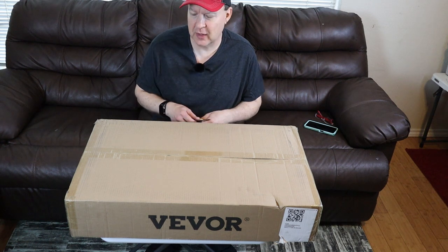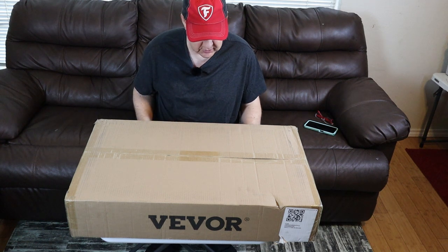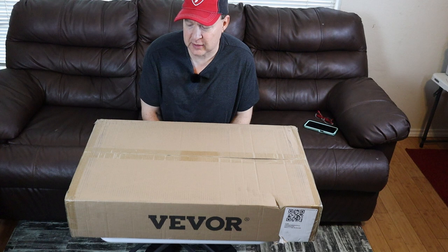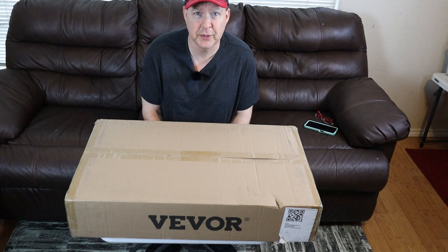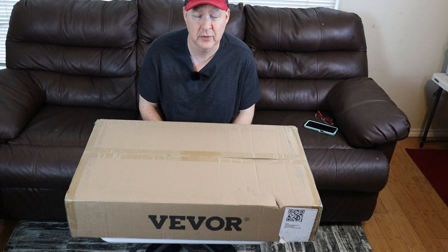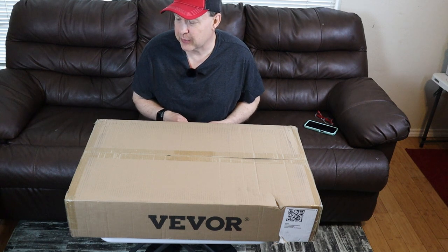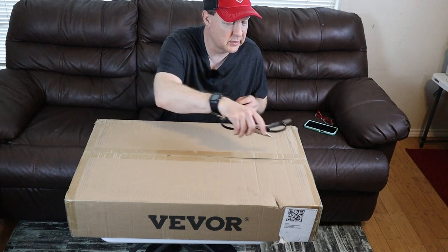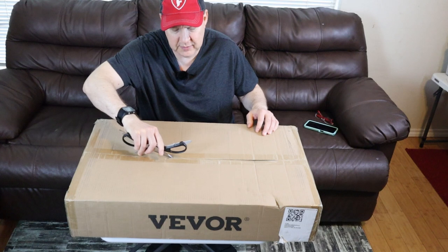Hello and thanks for tuning in again. Today we have a new product — it is our Vivore rolling kitchen rack. This is a kitchen rack that holds 300 kilos or 661 pounds and rolls around on silent wheels. So let's take a look and see how well it holds up to those claims.